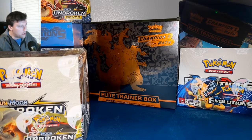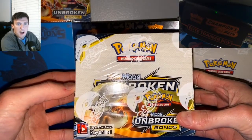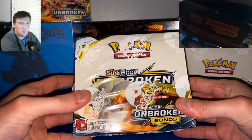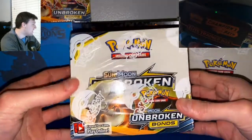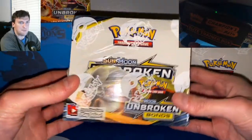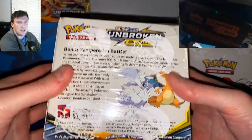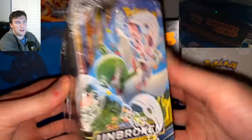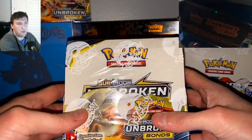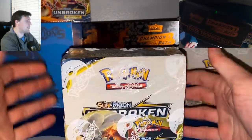We're looking forward to that. Also really looking forward to today's opening. It's the first booster box opening I've had on the channel in a while. Going back to Ultra Prism about two months ago, we did a booster box opening. With Champions Path and Vivid Voltage coming out, we got a little distracted with booster boxes. But today — Unbroken Bonds — fully sealed as you can see here. There's the back, Pokemon tape still on it. Let's hope for a Secret Rare Reshizard, shall we?